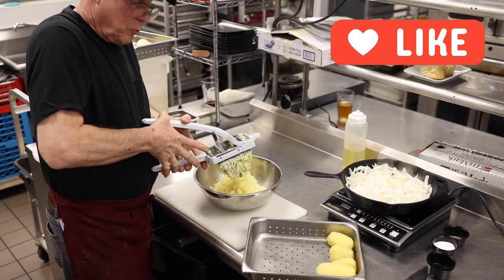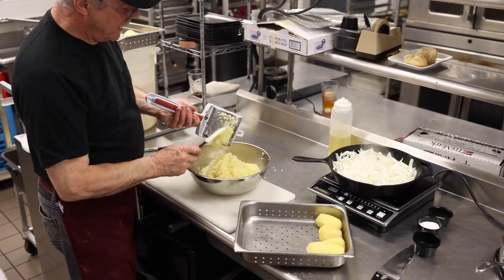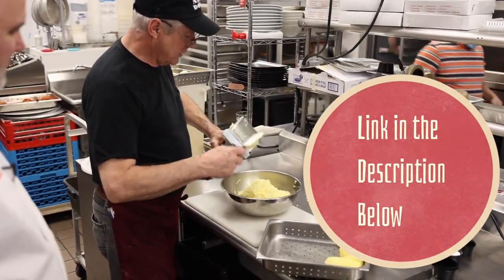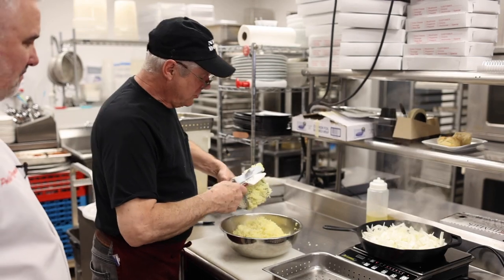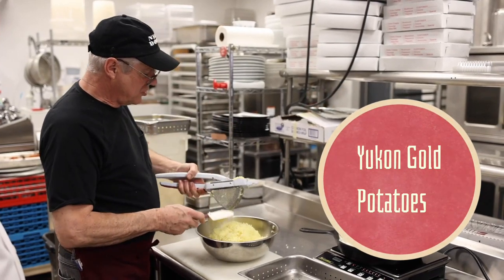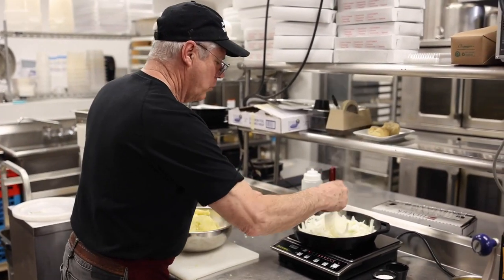This gets a little tedious with 50 pounds, but it goes a lot quicker and better than anything else. There are some really crappy ricers on the market — don't buy them, they'll break on you. This one I got on Amazon and it is nice and sturdy. Now, those Idaho potatoes, white potatoes? No. These are Yukon Gold. They are the best potatoes for mashed potatoes — nice, rich flavor. Don't use your basic white potatoes; they taste like bad white bread.